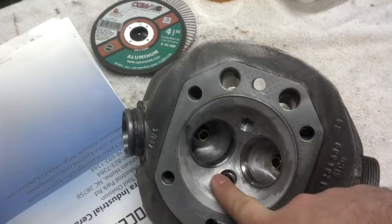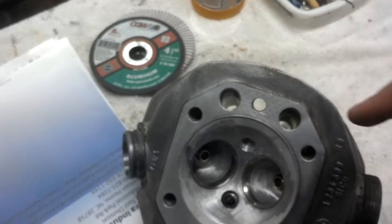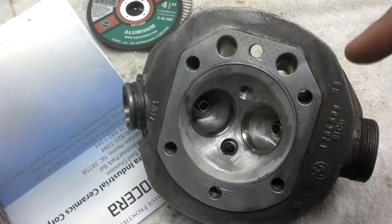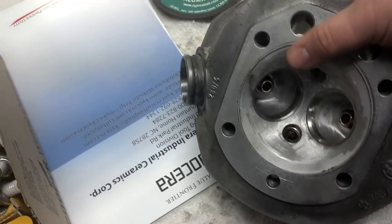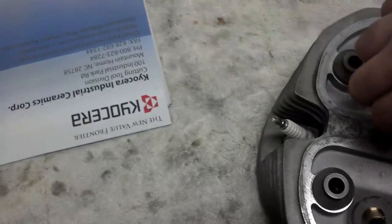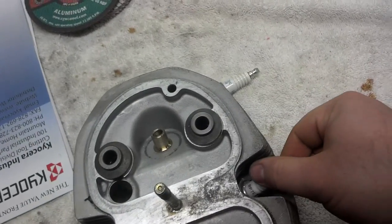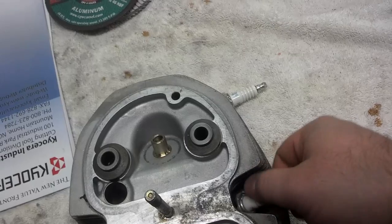Then I put a spark plug tap in this hole right here and used an indicator — it's within two tenths of a thousandth of being absolutely in line. So what you do is get your fixture all made. I have another bolt hole made in the fixture that holds it down by this, and you use your existing spark plug hole.